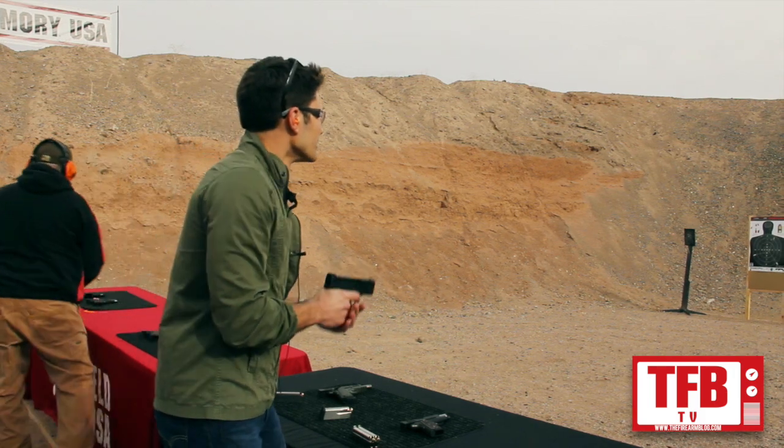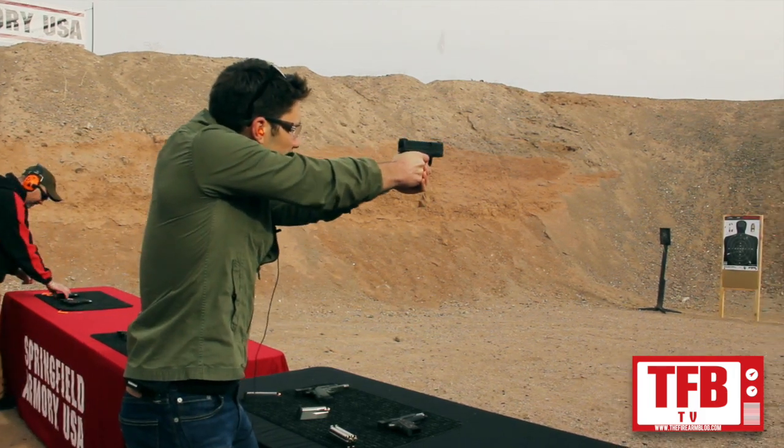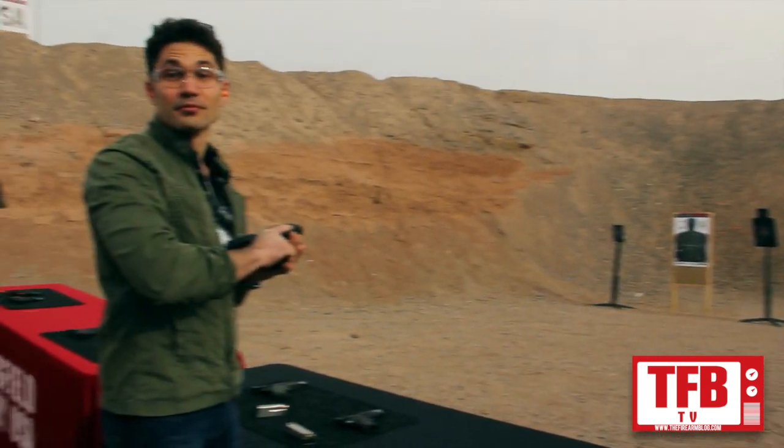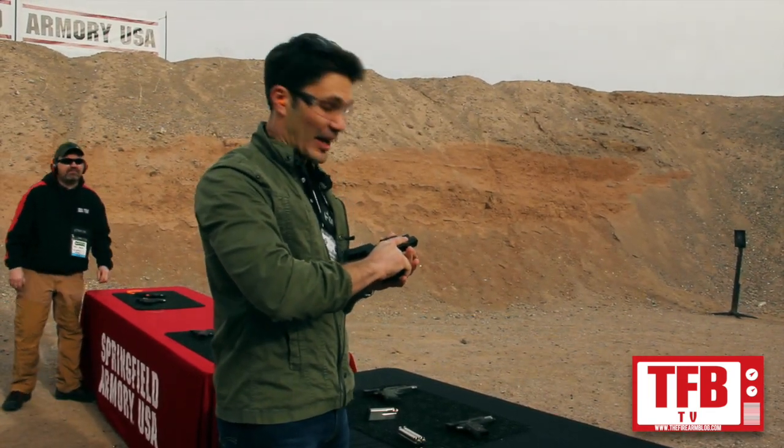Let's see how it shoots. Not bad. Not bad at all.